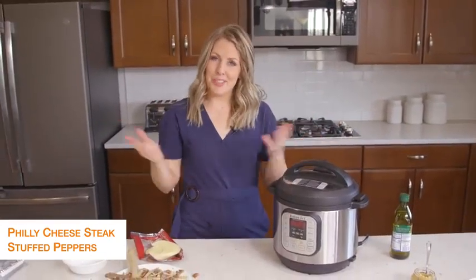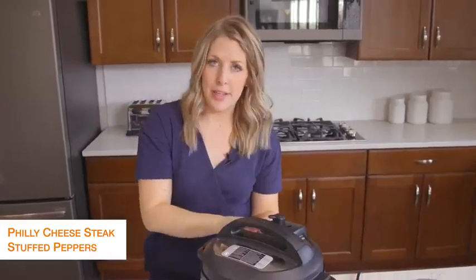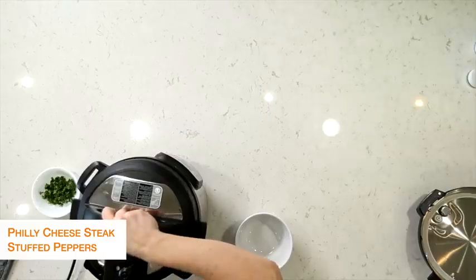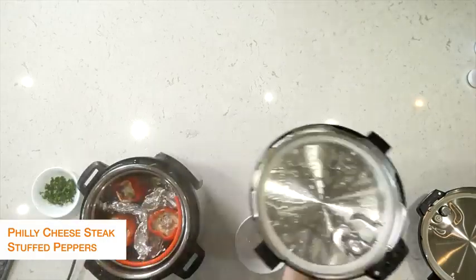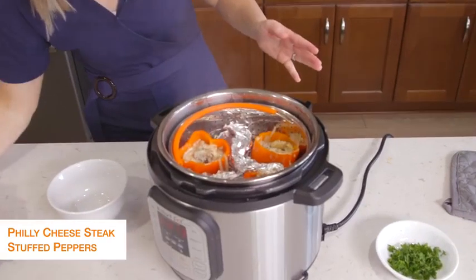Once the timer's all done, you're going to turn the little knob to venting to let all the steam out, and then once all the pressure and steam is out, you can lift your lid up. These look amazing!